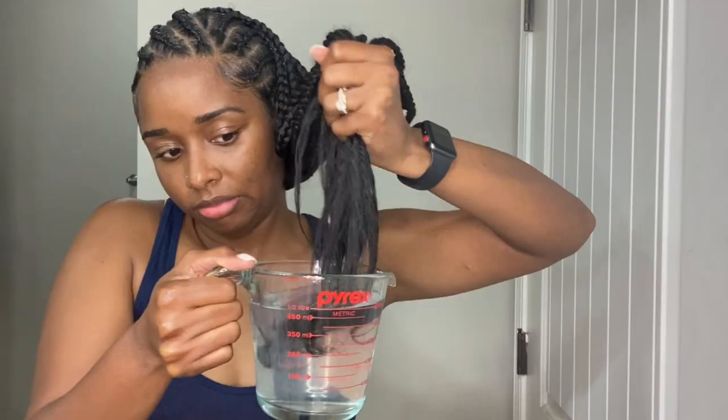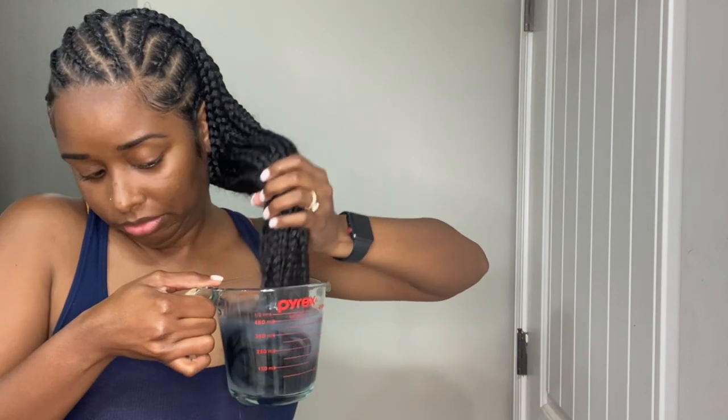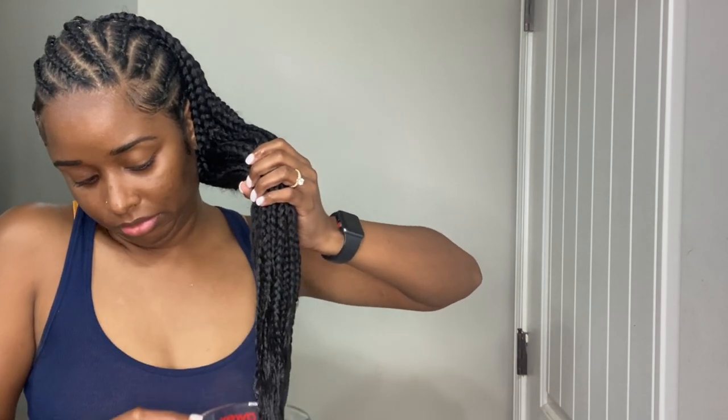Now I'm just gonna dip the ends in hot water to keep them from unraveling. I wanted the ends as straight as possible, so I use a towel to wring all the water out. The hair was still a bit crinkly at the bottom so I dipped it again — I hold it in the water for about five seconds.